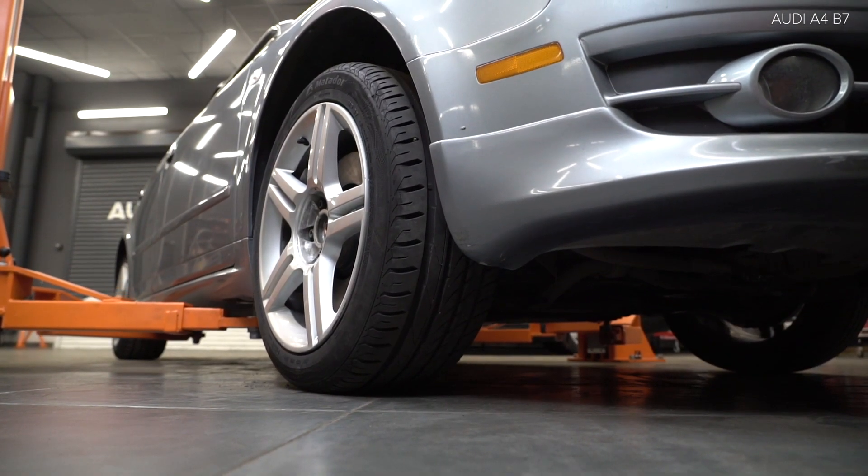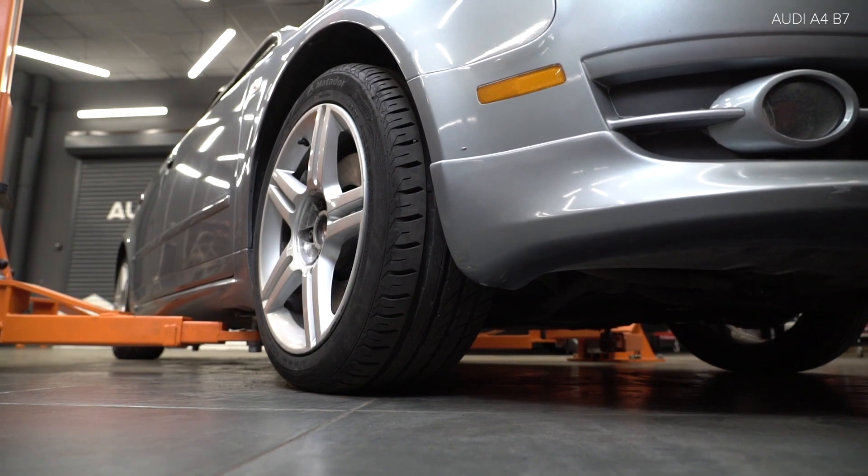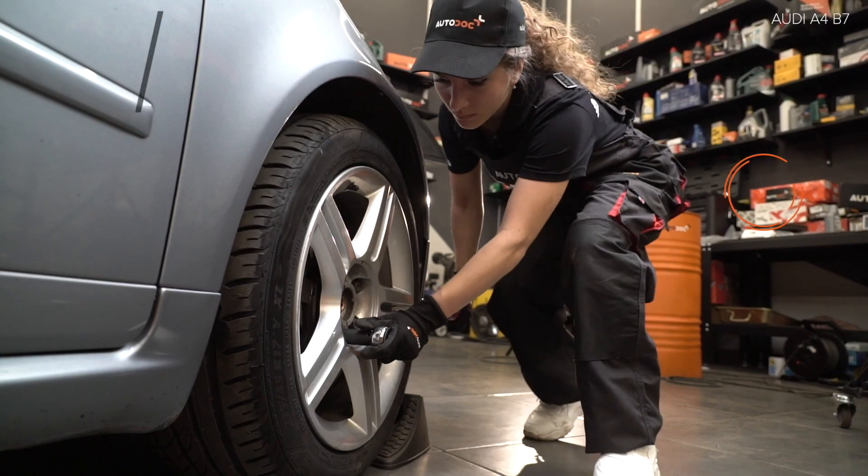Install the brake wheel. Install the brake wheel.